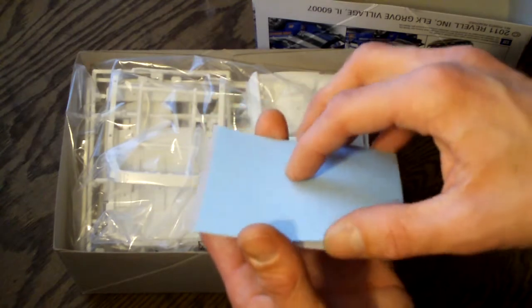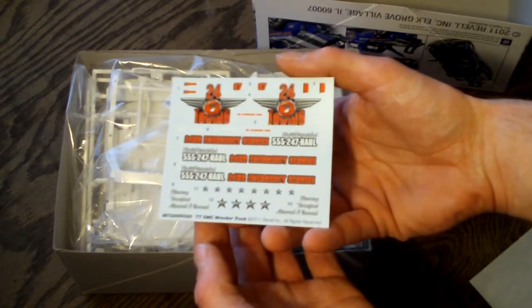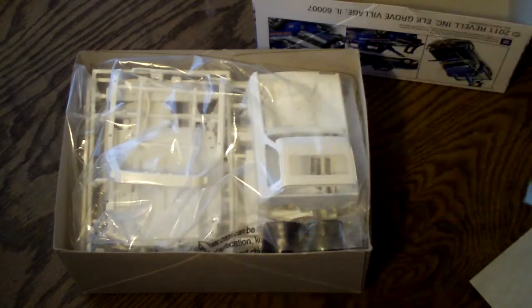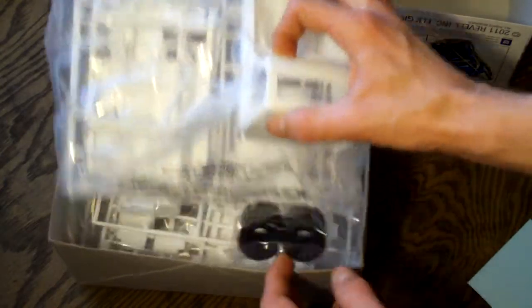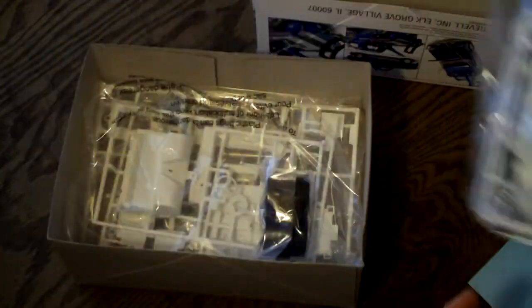Here are the decals themselves. There aren't too many included, but they look to be pretty good quality.